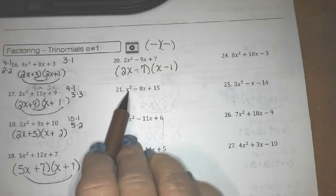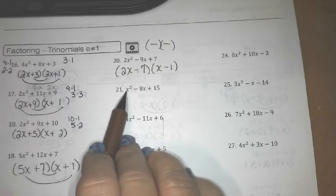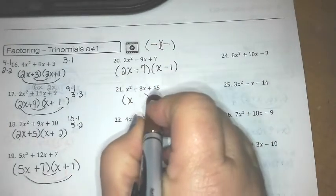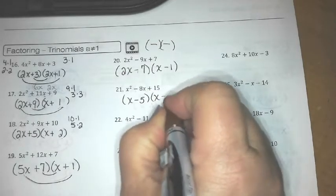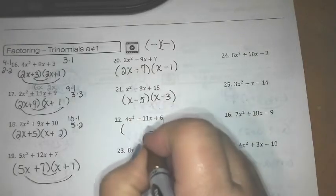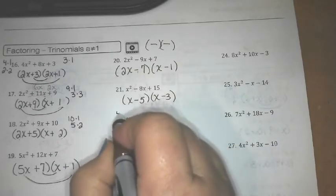This one looks pretty easy — there's no number in front of x², so we just go with x times x. Factors that multiply to positive 15 and add up to negative 8 would be negative 5 and negative 3. Now for 4x² − 11x + 6: 4x² is 4×1 or 2×2, and 6 is 6×1 or 3×2, so I'm looking for a combination that gives me 11.